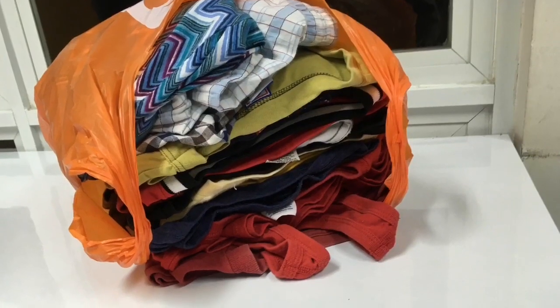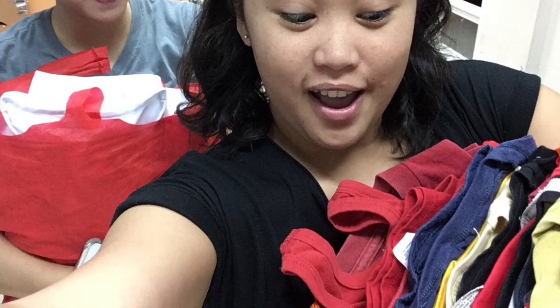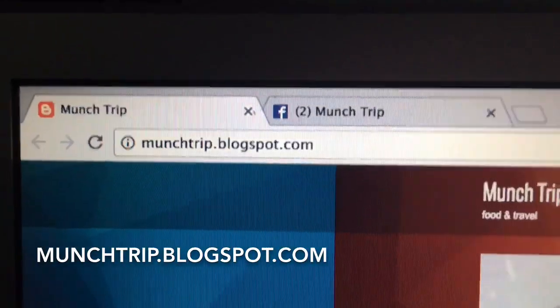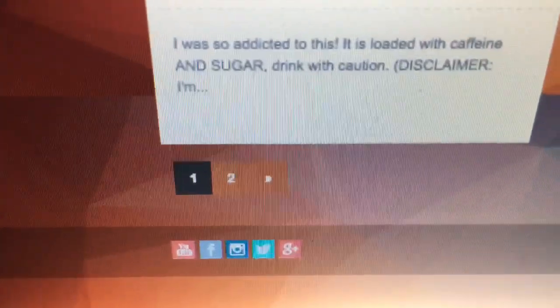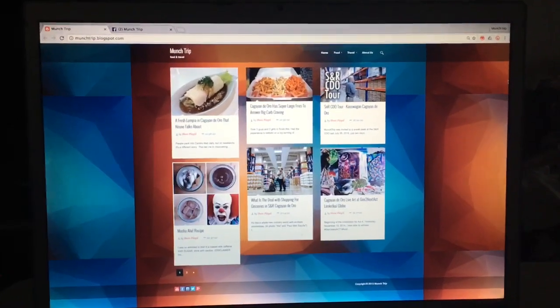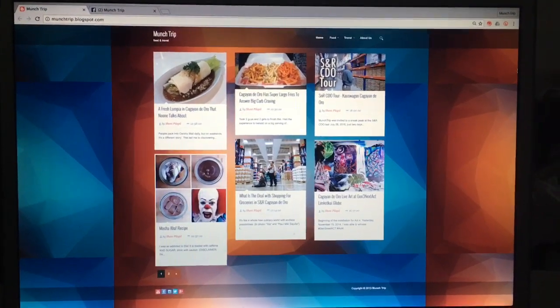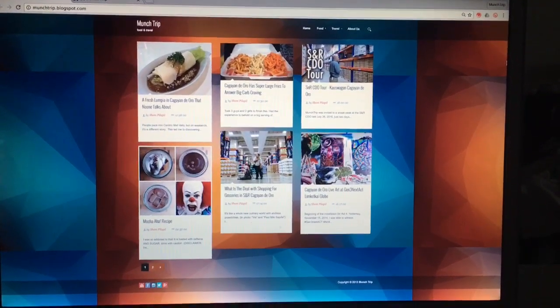When your clothes are dry, folding tables are available. My sister and I are ready with our clean clothes, happy and ready to go home! I hope you learned something from this video. If you liked it, please click the thumbs up. Check out my blog at munchtrip.blogspot.com — I blog about food and travel. Follow me on social media and I'd love you to become a fellow Muncher. This has been Shani, catch you on my next munch trip — bye bye!